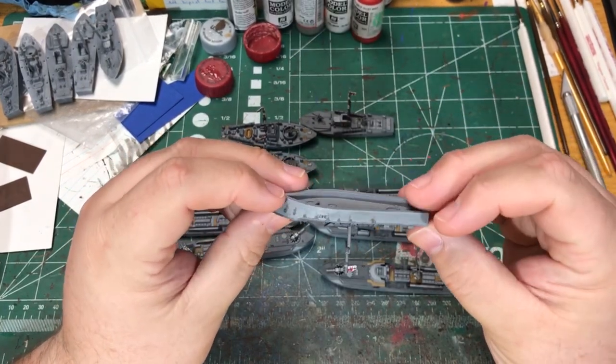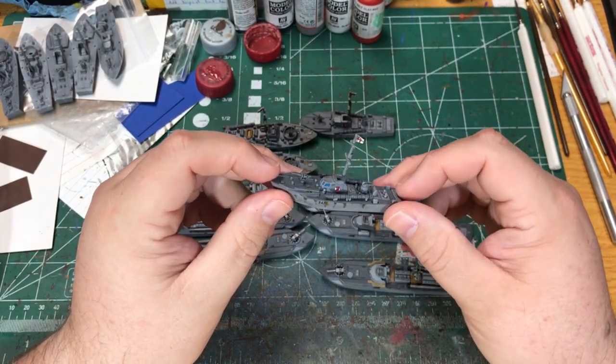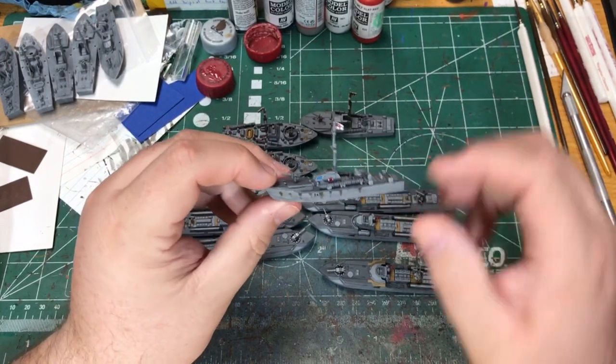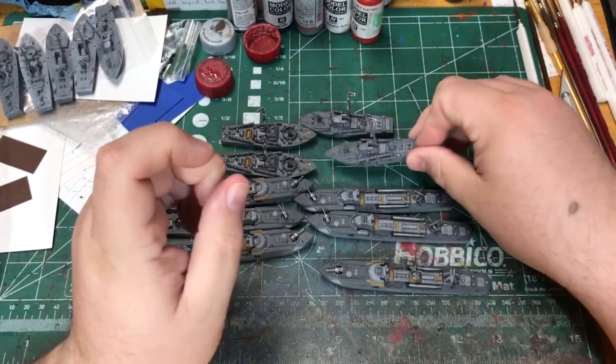It's a pretty simple thing to add — some decals and some flags — but they do add a bit to the look of the models. And for me it will help to keep track of which ship is which on the table, because I'll be able to know the number and tie it with the card.